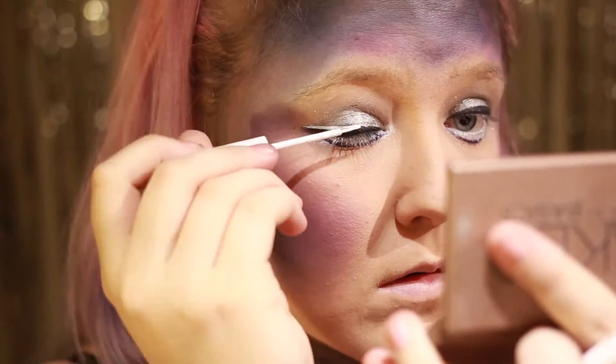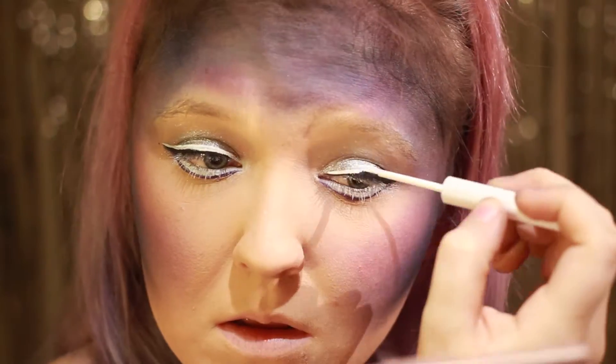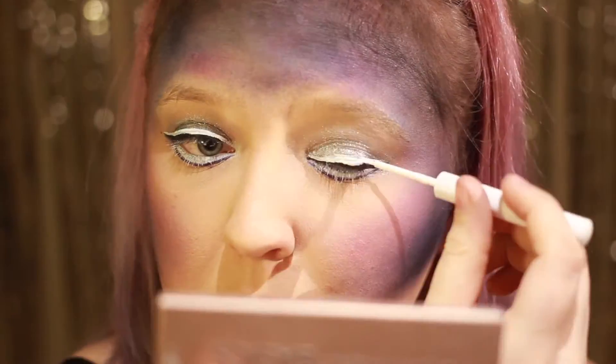For å ta øynene enda et skritt videre legger jeg en hvit liquid liner over den sorte. Jeg legger kun et tynt lager mascara da jeg senere legger på ganske dramatiske falske vipper.